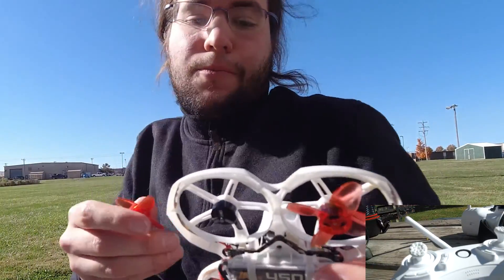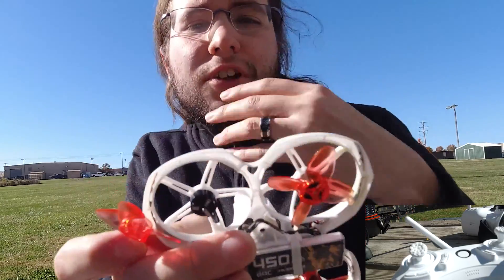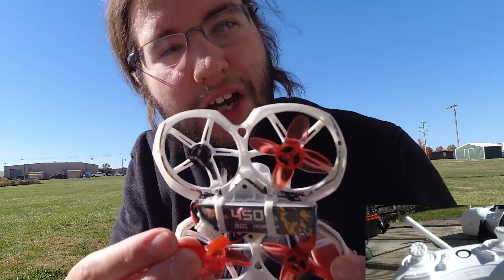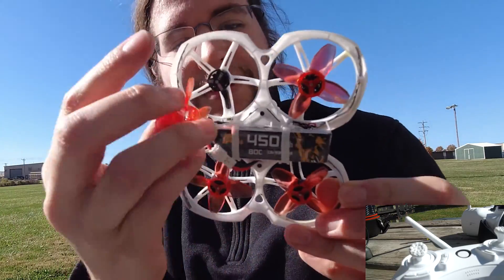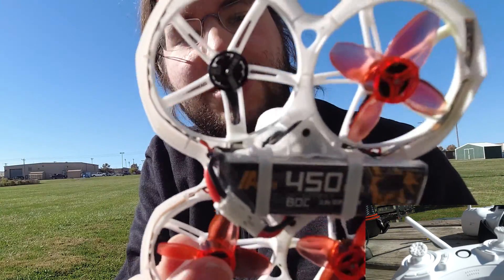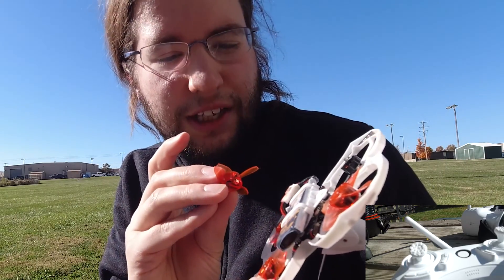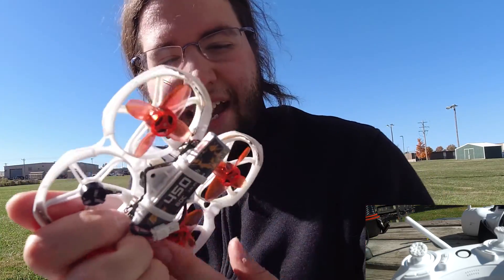This is probably going to happen to you at some point — you're going to lose a prop, maybe two props. The props go on in a very specific way; you can't just put any prop on any motor. It's really important that you take note of the prop shape and make sure it matches diagonally. That's an easy way to remember it: this prop should match the diagonal prop, and this prop should match the other diagonal prop.